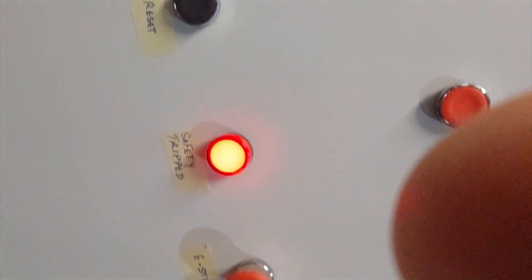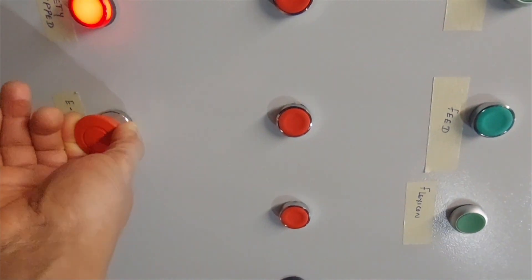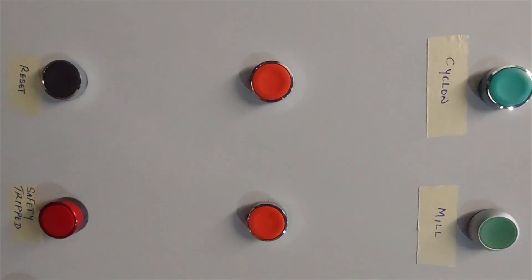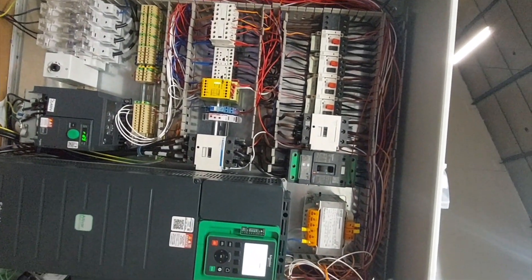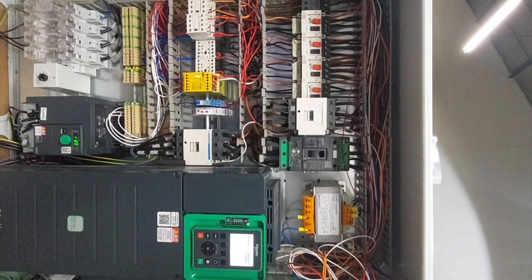It's tripped now. This light is the tripped light, and that's the reset. So if we pull out the e-stop and push reset — now it has reset and the panel has come live. The panel is live now.